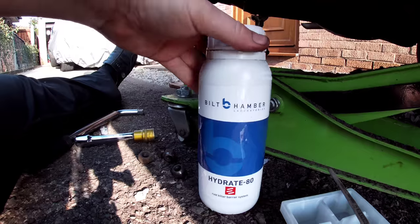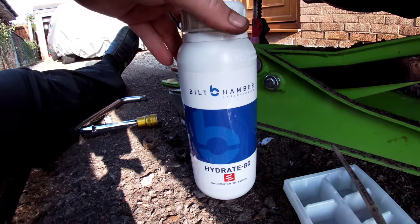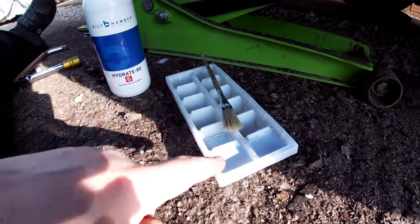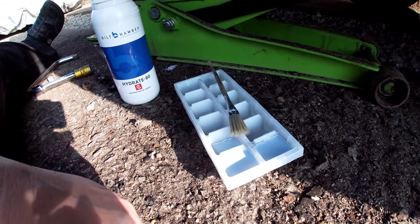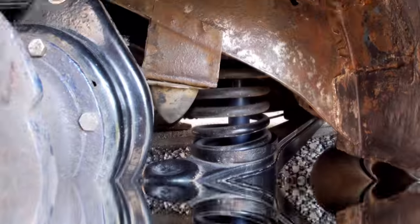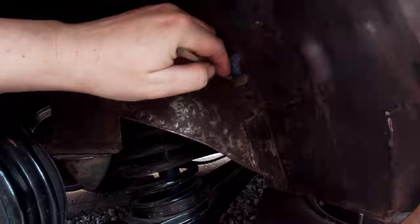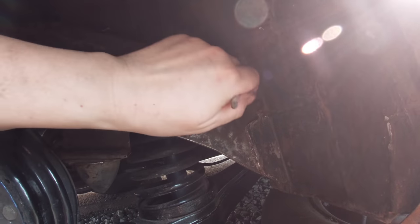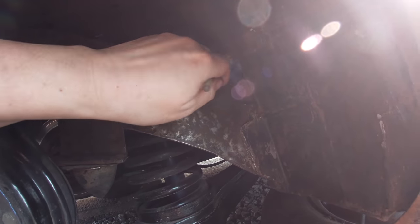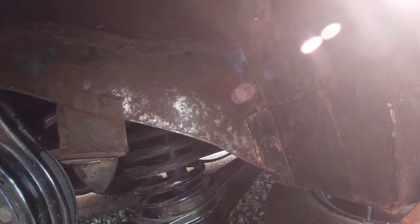I'm going to use this stuff — Hamber, it's the same as the Hammerite rust stuff. I've got it here in an ice cube tray and I'm going to brush it on and try and keep the rust at bay, otherwise it all ends up on the floor. This is going to take me a long time with this little tiny brush. Still, it means I'll be more thorough getting up into all the little crevices. I'll see you in a few days' time.